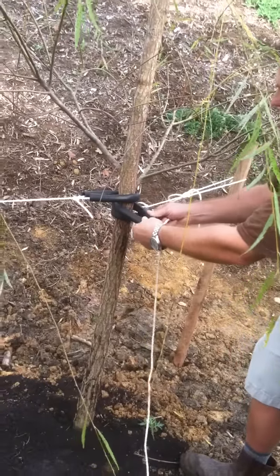What we've done here is we've pounded them into the ground on a little bit of an angle. You want to get them at an angle — you don't want them straight up. You want to get them equidistant around the tree.